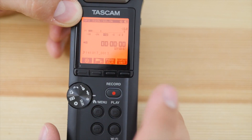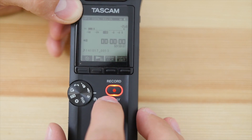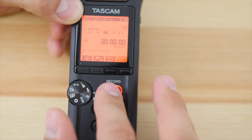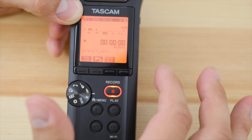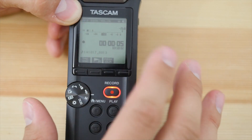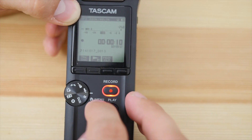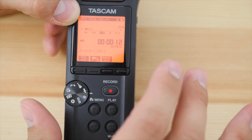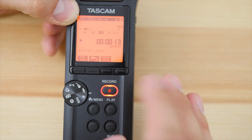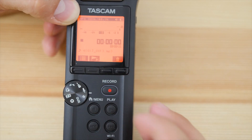Once you hit record, the record button starts flashing — this is a standard Tascam thing. You can see your levels and adjust some settings, then hit record again to actually start recording audio. If you hit record a second time while recording, it pauses it, so you can pause and restart. To stop entirely, you hit the stop button, which finishes off the track.